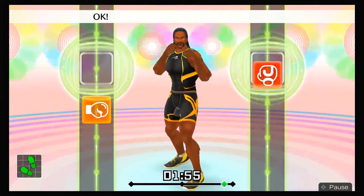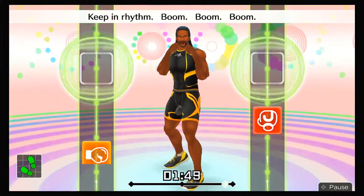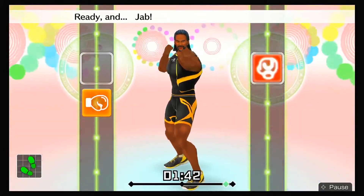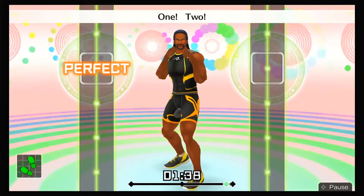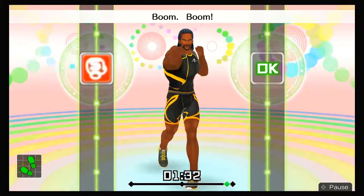Next, right hooks! Jab, left hook, twist, right hook! Keep in rhythm — boom, boom, boom, boom. One, two, three, four, five, six! To the rhythm! Next, one-twos! Ready and jab, left hook, twist, right hook, one, two! Ready and boom, boom, boom, boom!